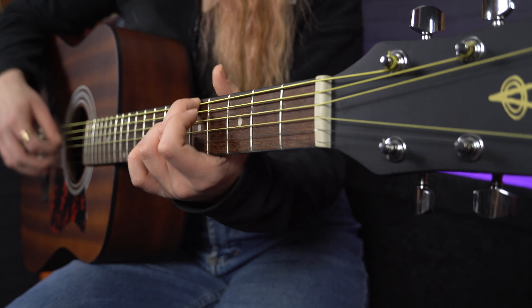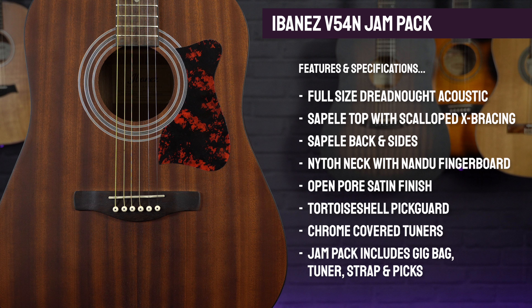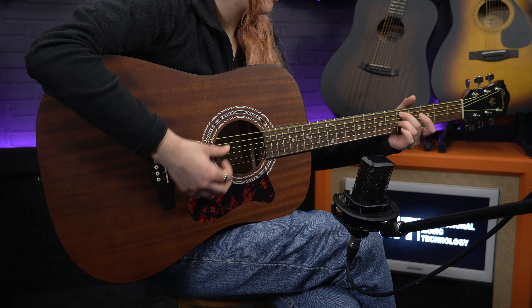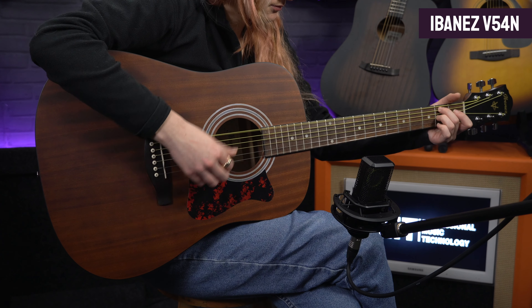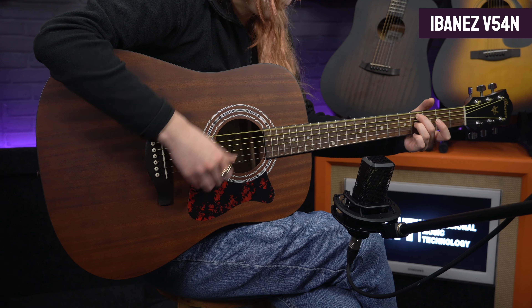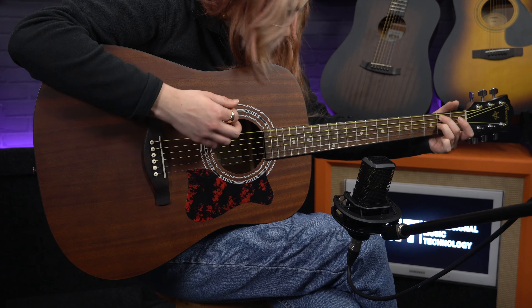Aesthetically I think this looks fantastic without that shiny gloss, and along with its nandu wood fretboard and tortoiseshell pickguard, it gives it a real rootsy vibe. This naked finish also means that the woods are free to resonate more, so you get a nice deep sustain from this guitar, and the satin neck feels really smooth to play — unlike some of the gloss necks that can start to feel a bit sticky if your hands get too sweaty. As well as being a great looking and sounding guitar, there's another reason why I'm recommending the V54: it comes supplied as an Ibanez Jam Pack, meaning you also get a gig bag, clip-on tuner, guitar strap and plectrums — everything you need to start playing.